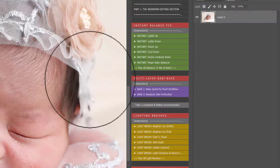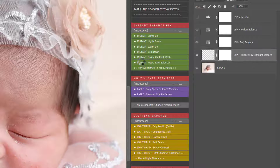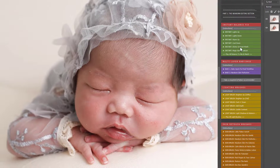Before you dive straight into the skin editing, even though it's really tempting to do so, you're going to want to balance your image out first. So I'm just clicking on the image balance fix. Here you can bring the lights up, pull the lights down, warm or cool, anything like that, just to balance your image out a little bit more.